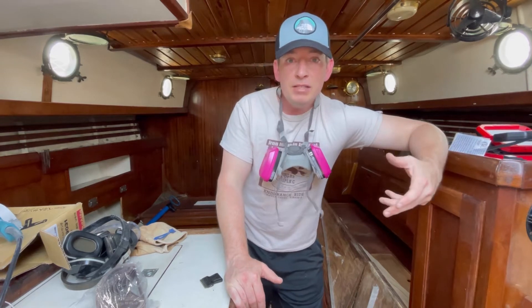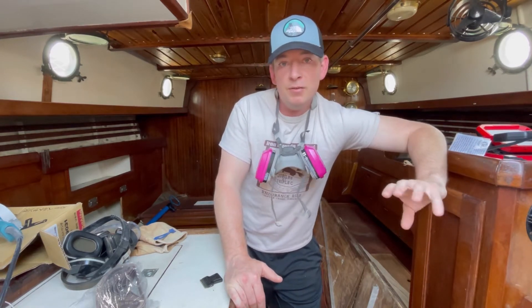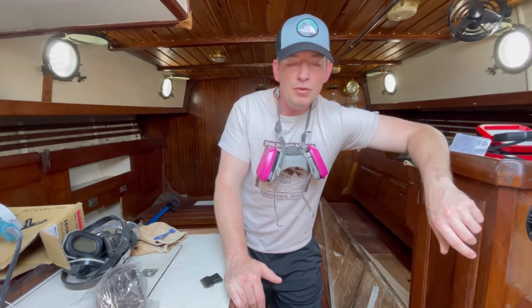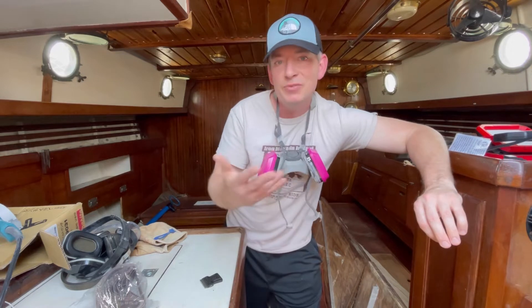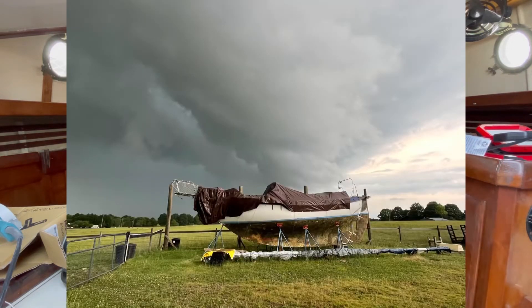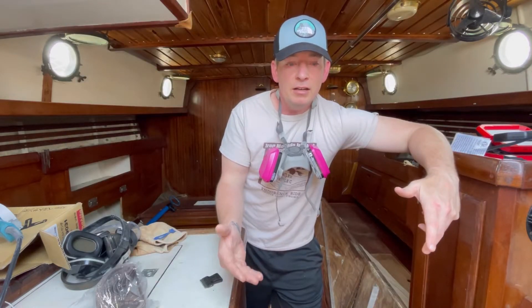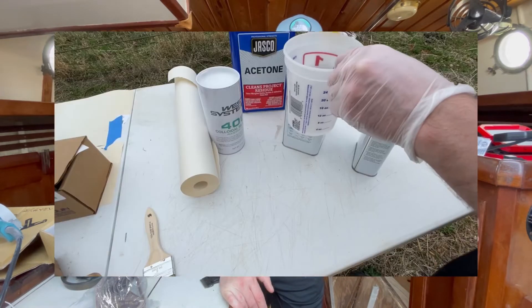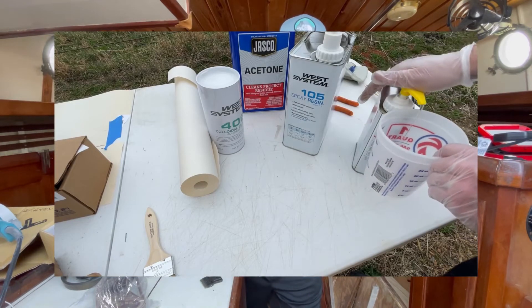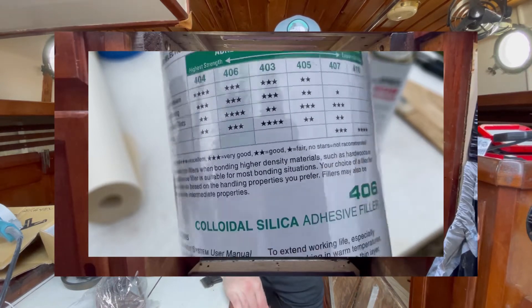I've gotten a lot of messages, requests, and emails about this video and I know it's long overdue. The rest of the year looks great to really begin to accelerate a lot of the projects here on this Westell 32. This video will take a look at a couple of the steps that have led us up to this point, and I'll keep this video very brief.